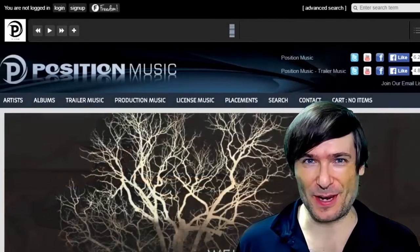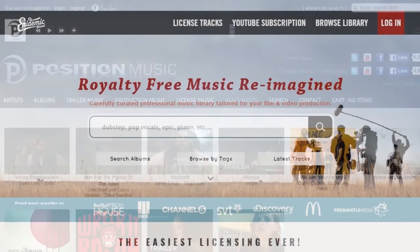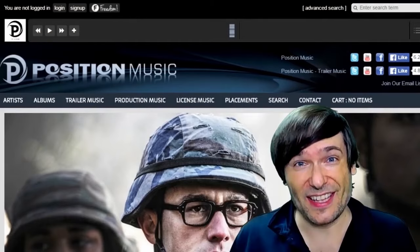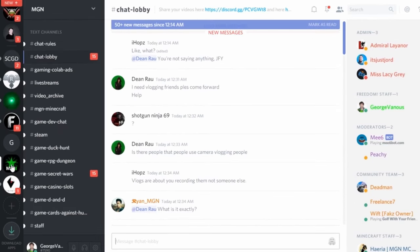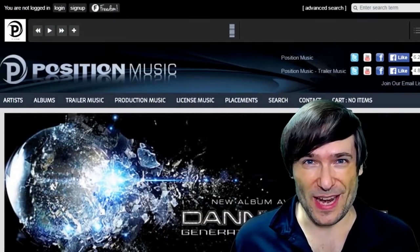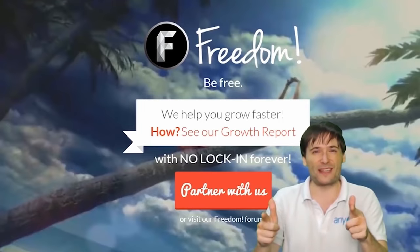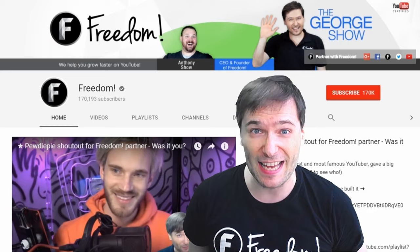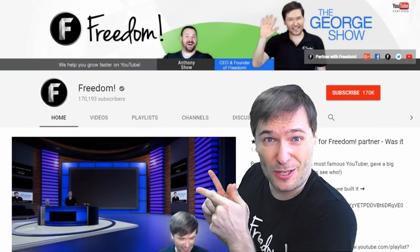Click that icon to partner with Freedom and join the Freedom family so we can all grow together. You get many perks like position music, Epidemic Sound, access to royalty-free videos, sponsorships, and many things to help you grow. Click the links in the description below to get involved in our community, our forums, our Discord chat servers, meet our graphics team and community team. To get more George, click that big F — that will subscribe you to Freedom Central, home of the George Show. PewDiePie gave one of the Freedom family a big shout out — click that video to see it.